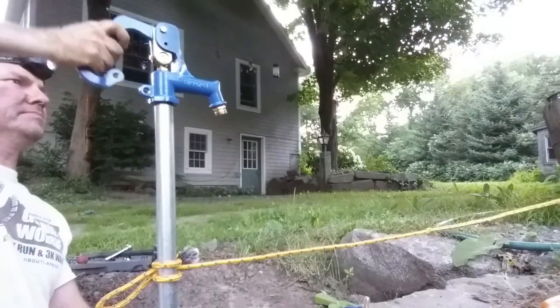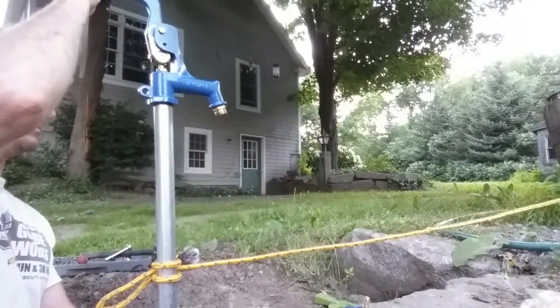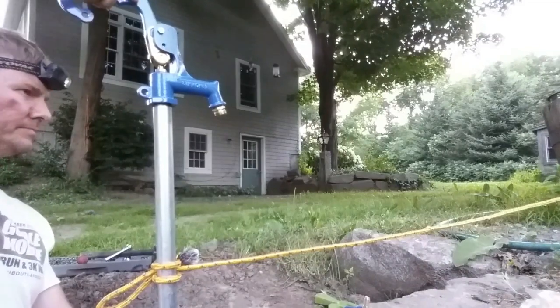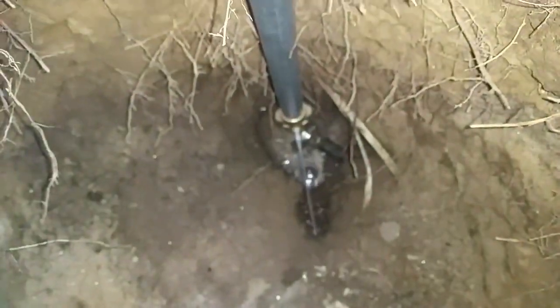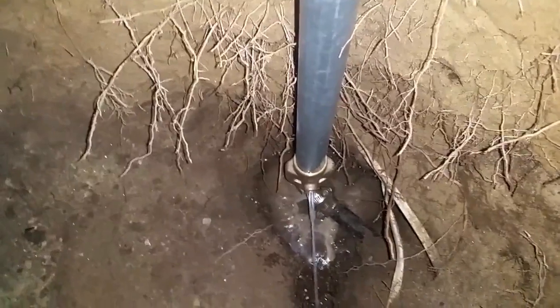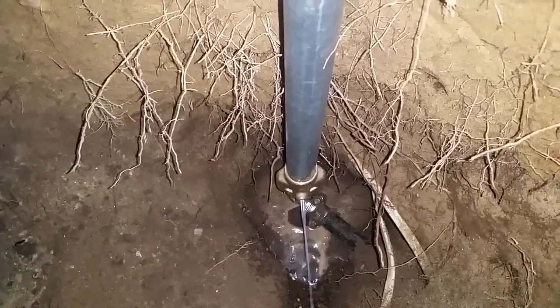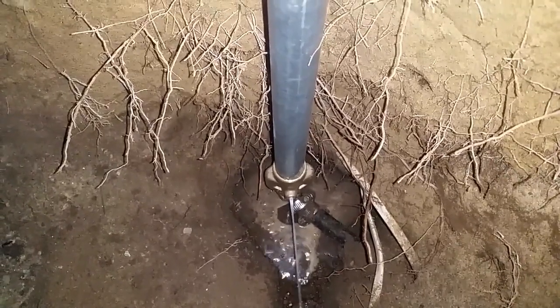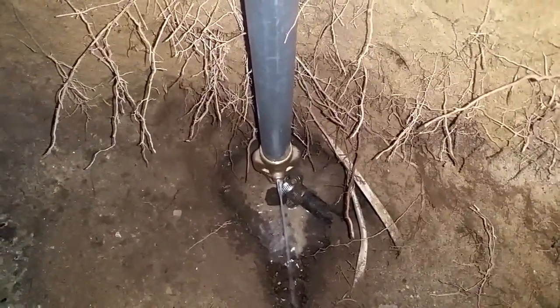I ran a little water through it. You can see it bleeds right out — that's the tube draining out, just dispelling the whole volume of that pipe. The drain function is working exactly as it should.